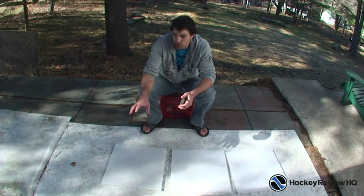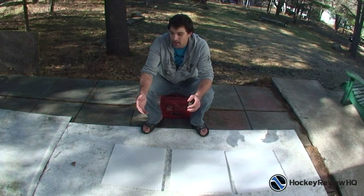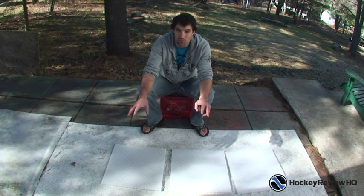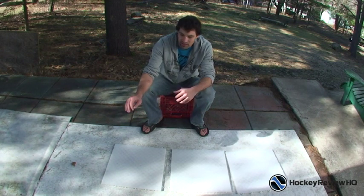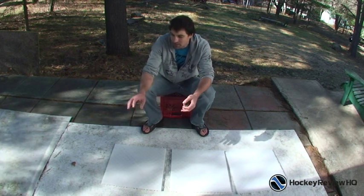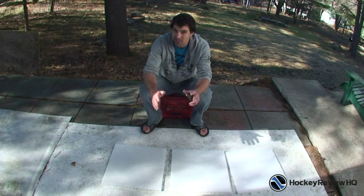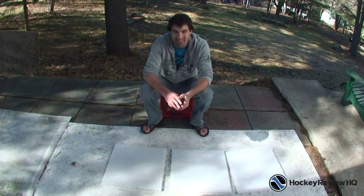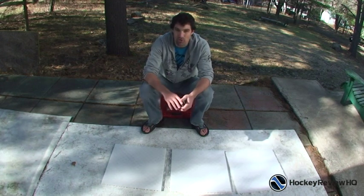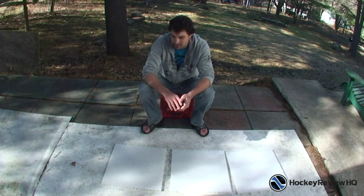I always recommend the roll-up shooting pad because if you get a really small one, as you get older and as you get a bit better you're going to want more size, more room to stick handle. The roll-up shooting pad is the perfect size to practice a lot of moves, stick handling, shooting — you can line up pucks for one-timers and stuff like that. On a side note, it's not that easy to roll up, but you can roll it up. If you're thinking you can just zip it up real quickly, it's not that easy. But I do recommend it for the size and the price-versus-size ratio.